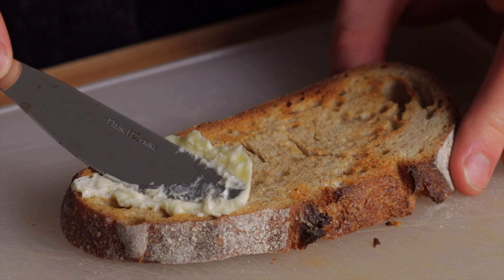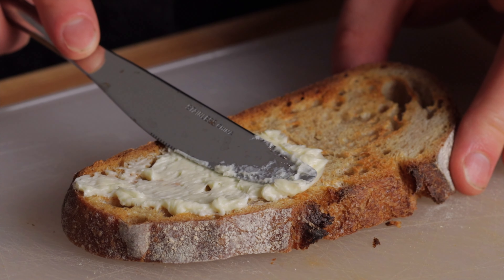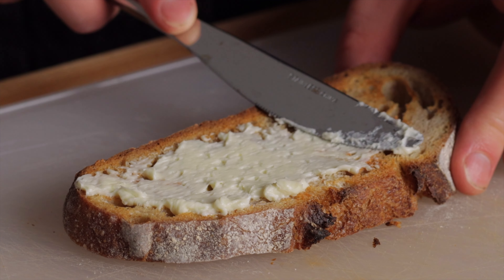Butter is great and all, but if you've never had cultured butter, you're missing out. It's so much richer and tangier than any normal butter, and it's actually a lot easier to make than you probably think.